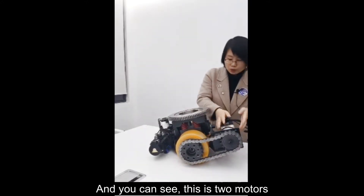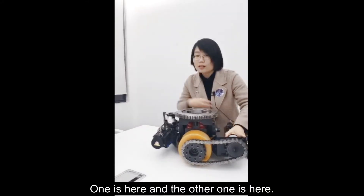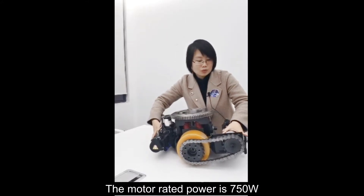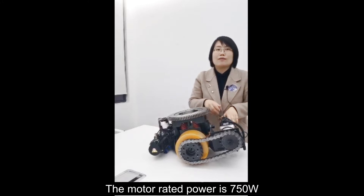This is the motor. Two motors here — one here and one here, two motors. The motor rated power is 750 watts.